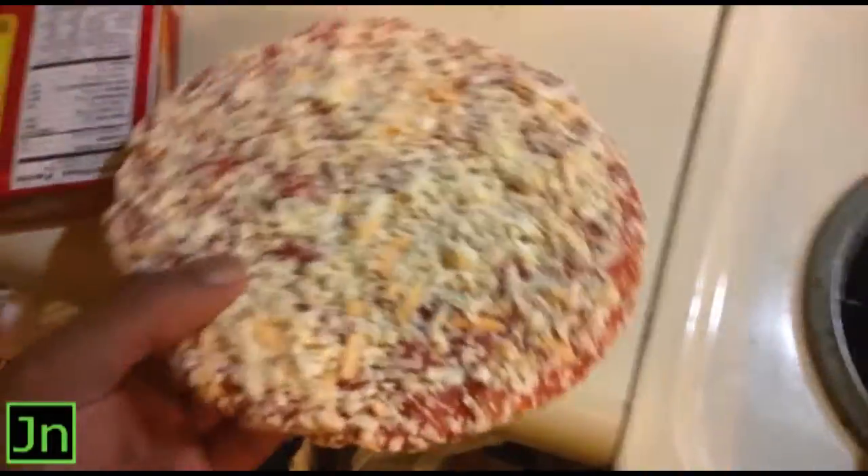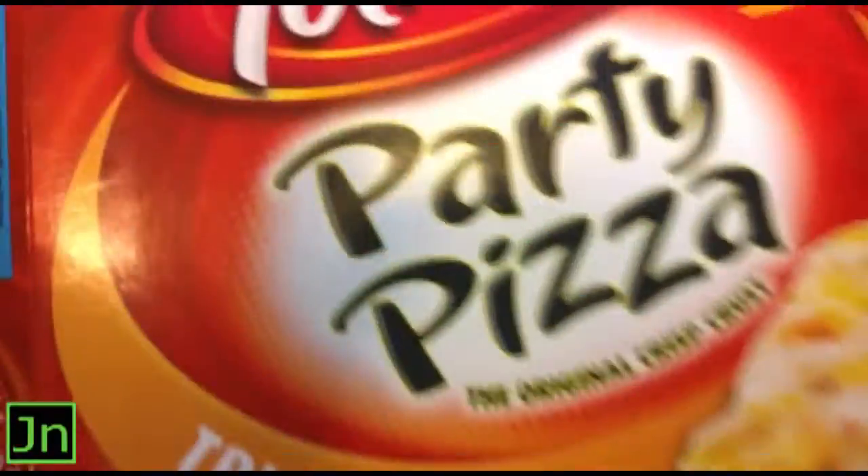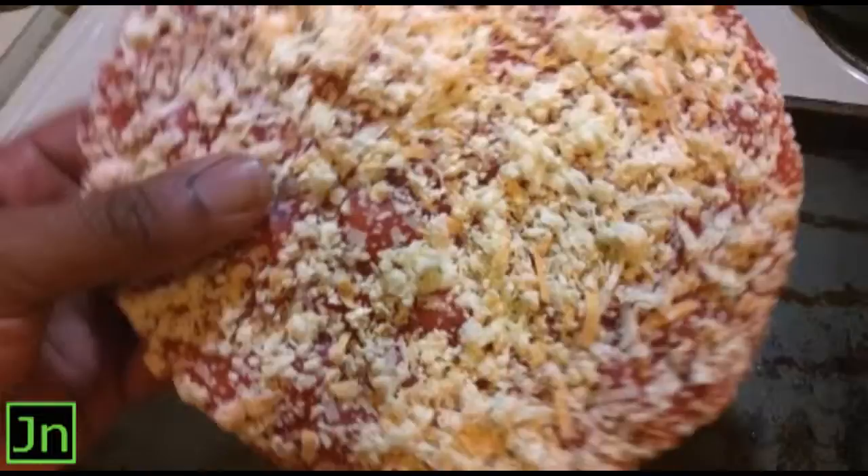Alright folks, it's Jack Newtown here and we're gonna cook Totino's Spotted Pizza, Chip and Cheese. This is our cheat day and a little dish out of the way. So we got a cheese pizza — I don't eat meat.